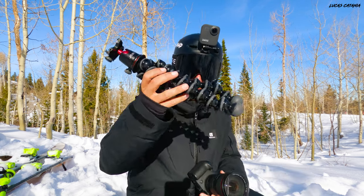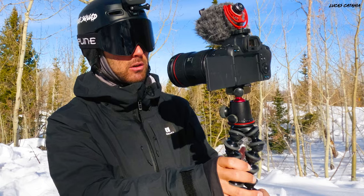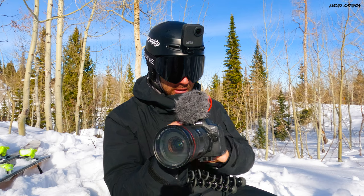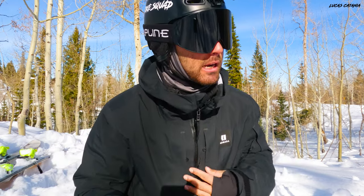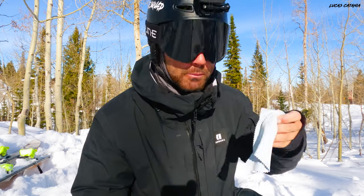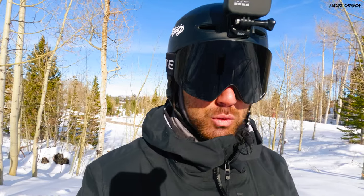I also always keep a Joby GorillaPod in the backpack. How do I ski with all this stuff? I really don't know — it draws a lot of attention and I'm more cautious about when to use it. But it all breaks down nicely: screen folds away, mic comes off, lens zoom locks, and it fits in the bag. Perhaps most importantly, I always carry a microfiber cloth in a dedicated pocket so I always know where it is and can wipe the lens before every drop-in.